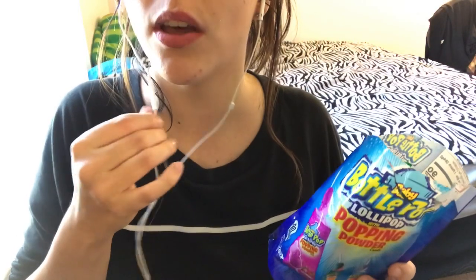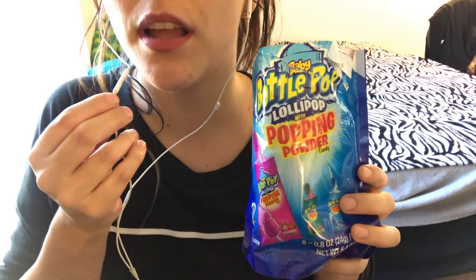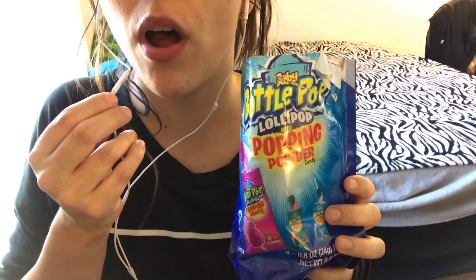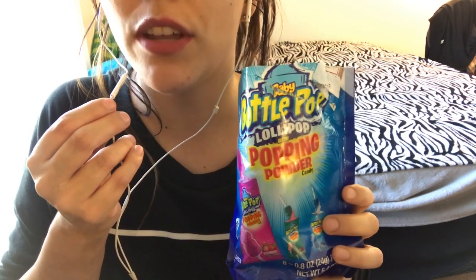Hi guys, welcome to my first ASMR. Today I'm going to do Baby Bottom Pops, tiny size, with pop rocks in them, with different flavors. So if you guys want to see this video, keep watching.